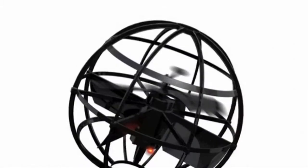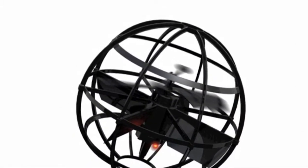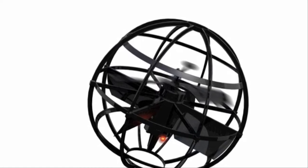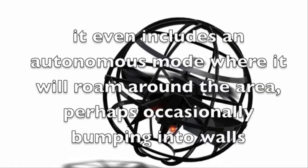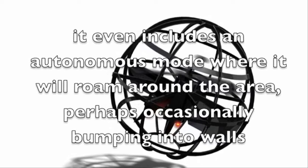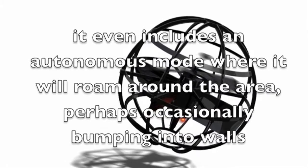Now let's have a look at some of the positive aspects. By being encased in the protective spherical frame, the Atmosphere eliminates any worry of damage. The controls are incredibly simple and intuitive. It even includes an autonomous mode where it will roam around the area, perhaps occasionally bumping into walls.